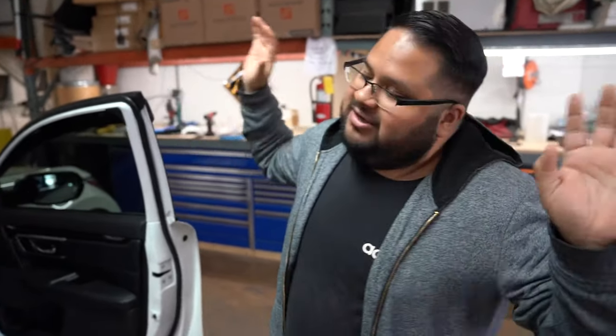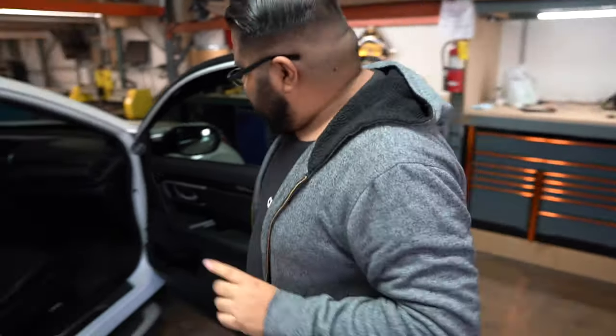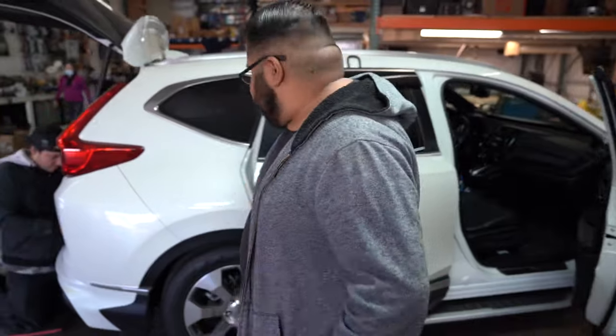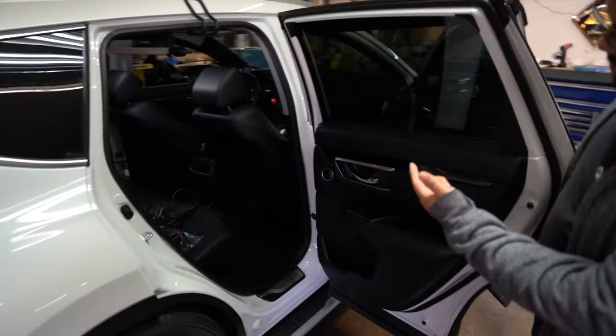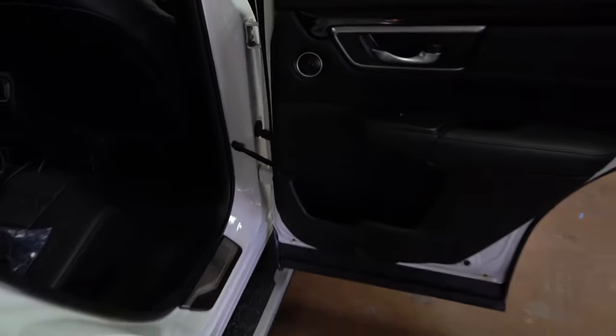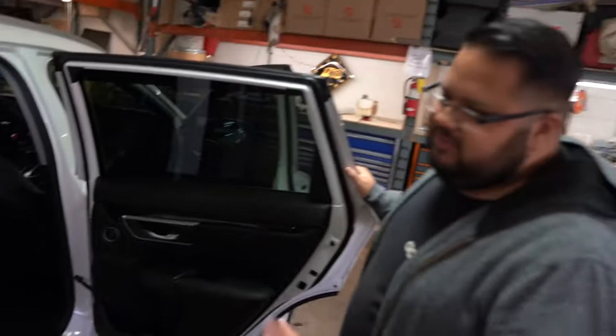We also have rear posts in here — just a quick glance — GB60 in the door and GB10 in the rear doors as well. They are on a passive network. We use them as rear fill.